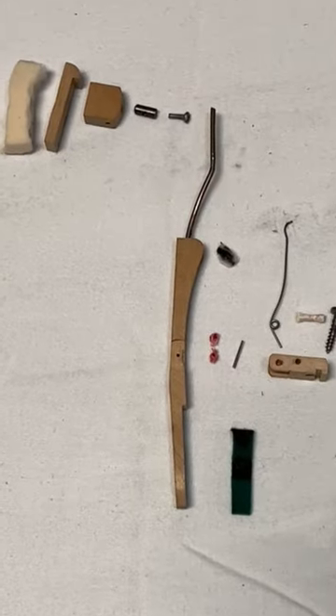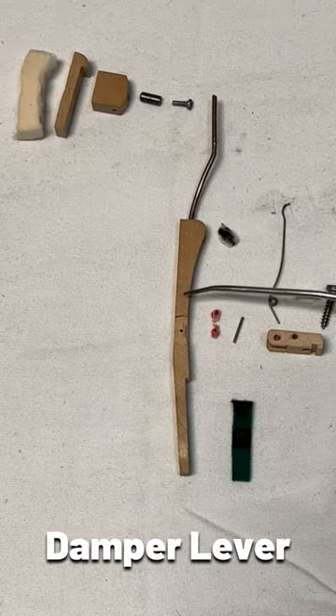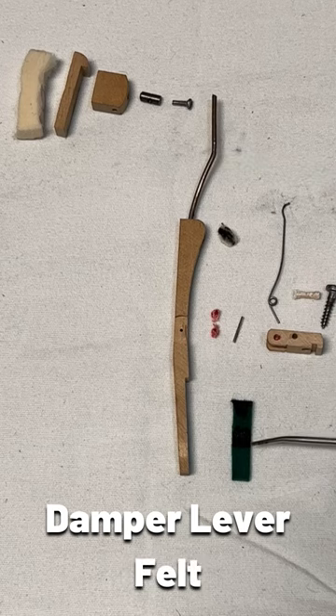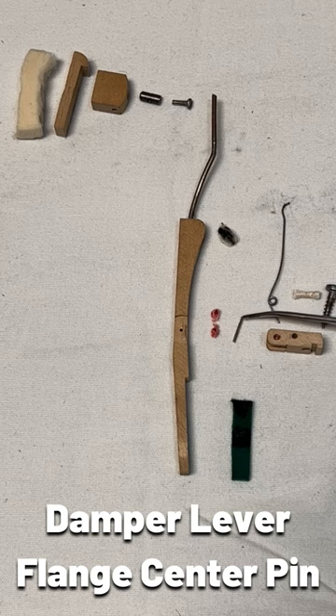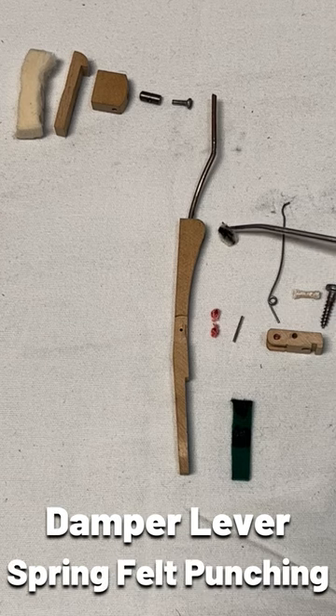The damper assembly consists of the damper lever, the damper lever wire, the damper lever felt, the damper lever flange, damper lever flange bushings, damper lever flange center pin, the damper lever spring, and the damper lever spring felt punching.